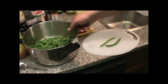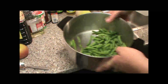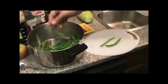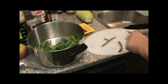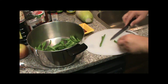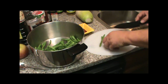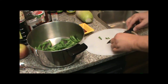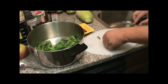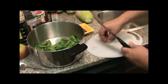Today I'm going to make some green bean kimchi. I have about four cups of green beans that I've cut the ends off — cut into bite-sized pieces. After I got them cleaned up, there's about four cups worth there.